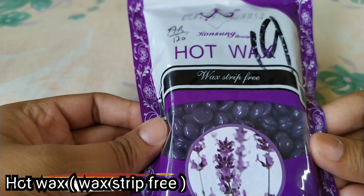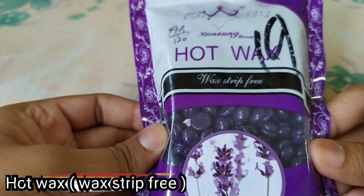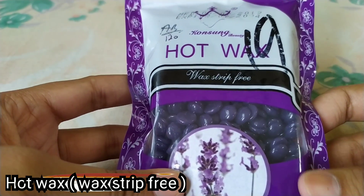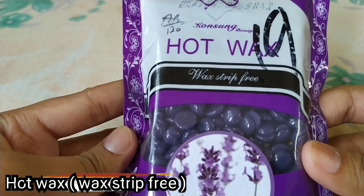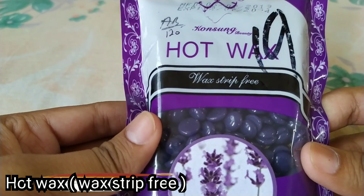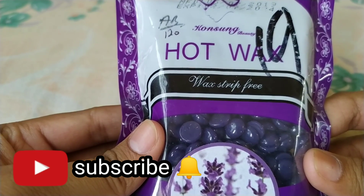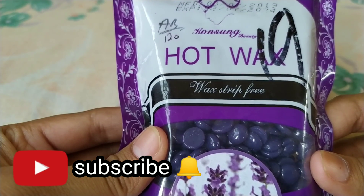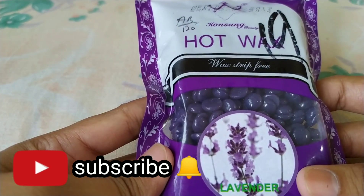But then I had some questions — how to use it, and which wax will be perfect? So that's why I have purchased a new wax. I thought I will share a small review video with you. Before starting this video, if you haven't subscribed to my channel yet, make sure to subscribe and press the bell icon so that my new notifications can easily reach you.